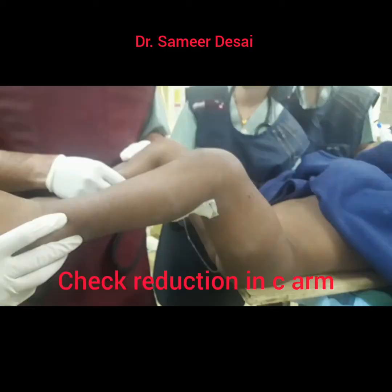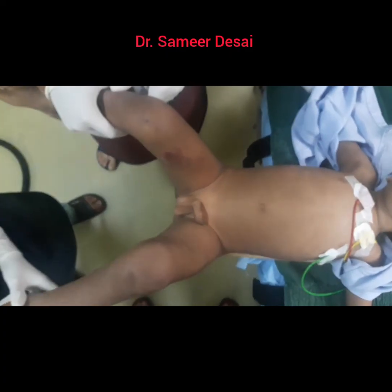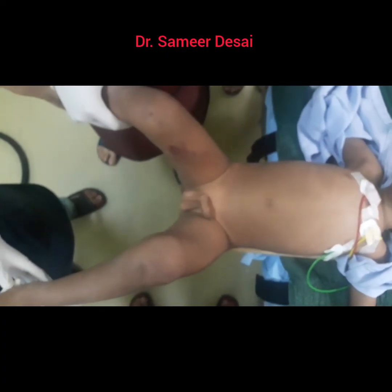The next step is to assess the reduction of the fracture femur and to identify the best position in which you should apply the hip spica.